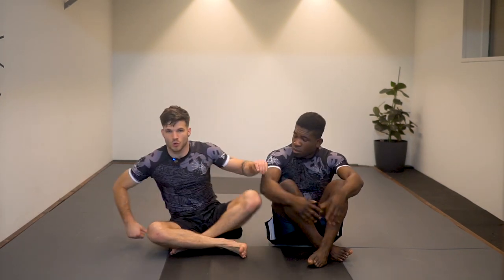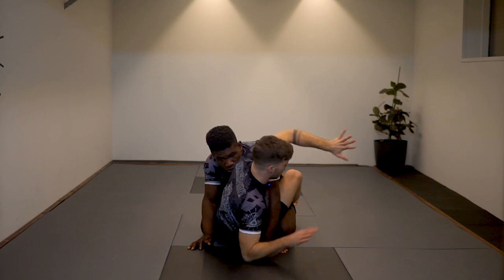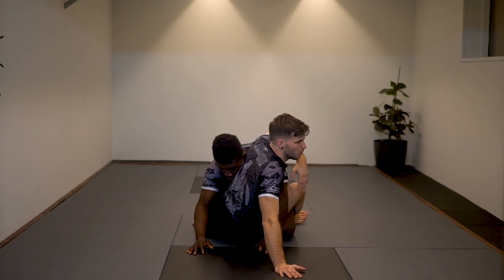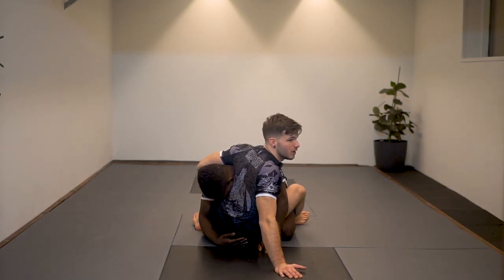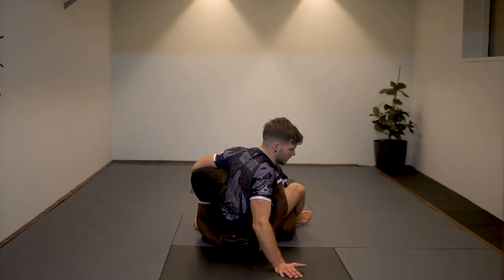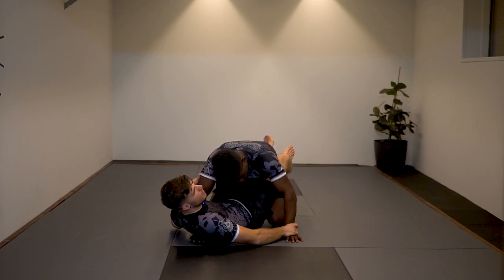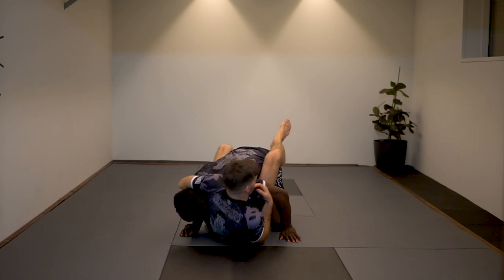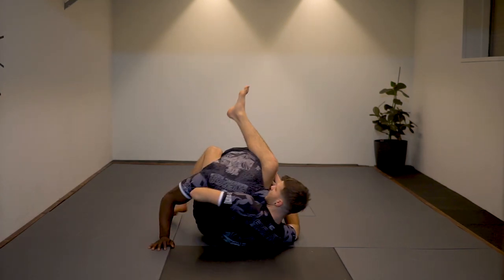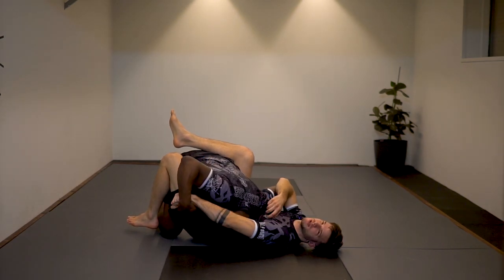What if his posture isn't down? There are different flows. We're going to do an attack sequence — for instance, working a kimura or a hip bump sweep. I go up for the kimura or hip bump sweep; as soon as he resists, this arm goes over and I attack a basic guillotine. His head is on the side of my arm, so this is a guillotine — we'll switch to the ninja choke in a second. I wrap my shoulder around his neck, cup his head, and fall down to attack the guillotine.